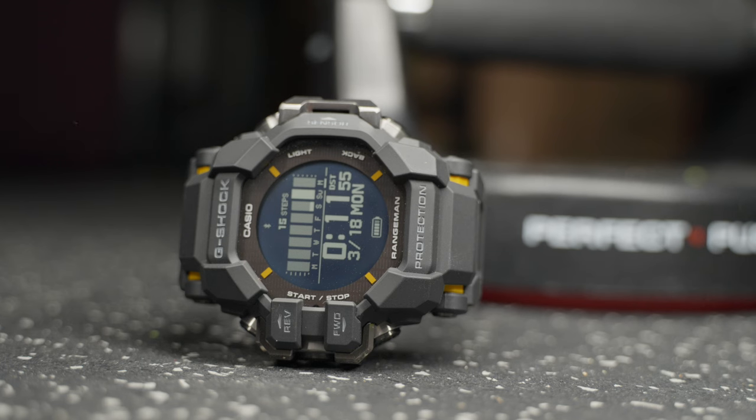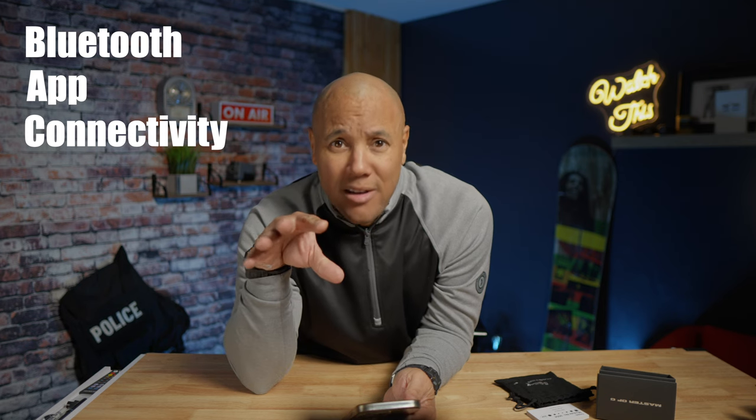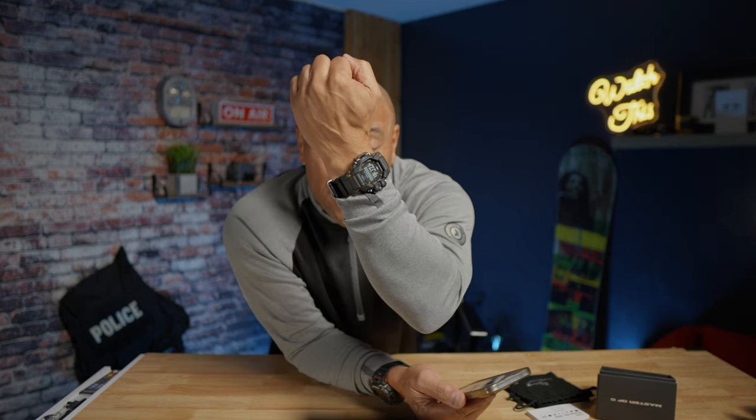Not only do I have the GBDH2000 — which I just found; I'll link the video below, it's a good story because I lost it for a small period of time — I also ordered myself the Casio G-Shock Rangeman GPR-H1000. Super fast right out of the box, easy to connect to the app, pairing no problem within minutes.